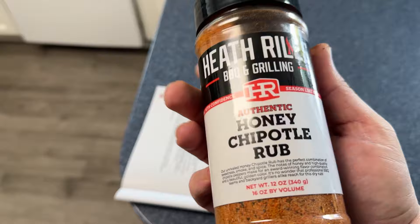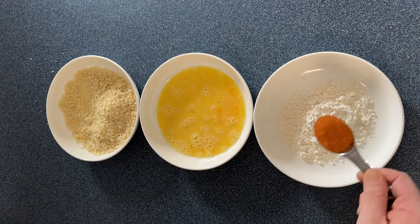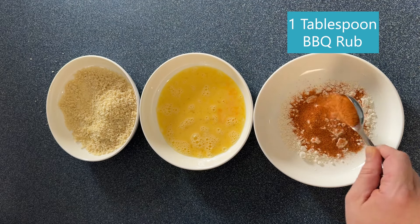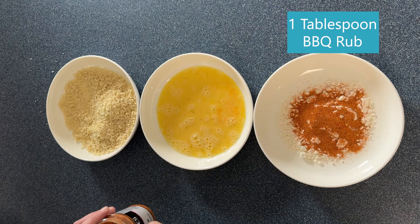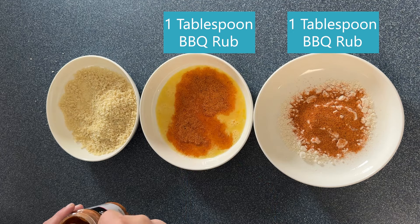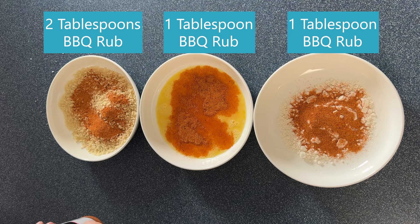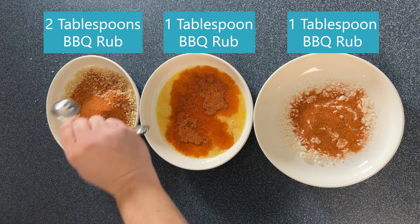You could go Italian with this if you wanted. I'm going to use Heath Riles' honey chipotle rub, and we're going to go with every layer. We're going to start with a tablespoon in each layer of breading, and I think for the final one, we're going to go with two tablespoons.